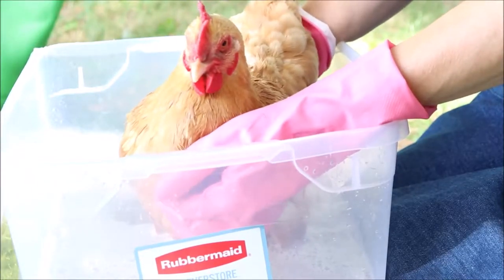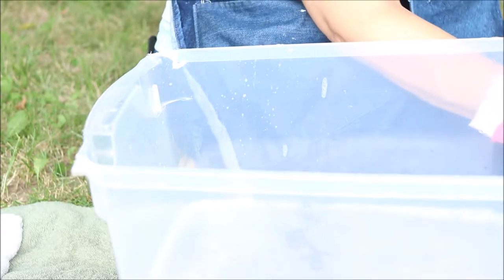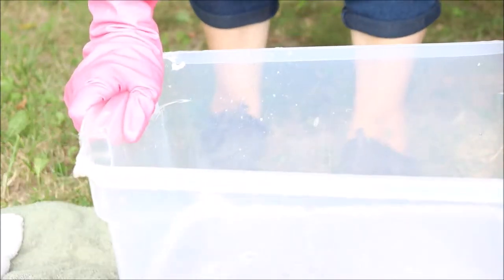Once we're done soaping up, we're going to go ahead and remove her. You can have someone hold her, wrap her in a towel, put her in a little carrier, put her in a cage, or just set her to the side. But if you set her down unattended she's gonna run off and you'll have to catch her again — and she'll be dirty again. If you're by yourself, you can use two containers: one for washing and one for rinsing, so you don't need someone to hold her. That's a great tip if you're working alone.